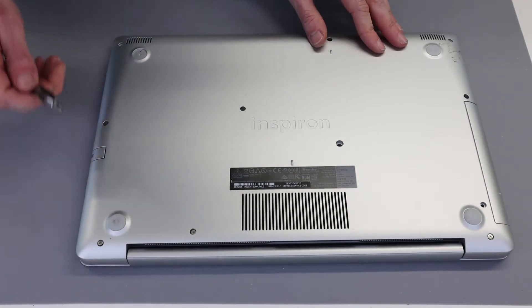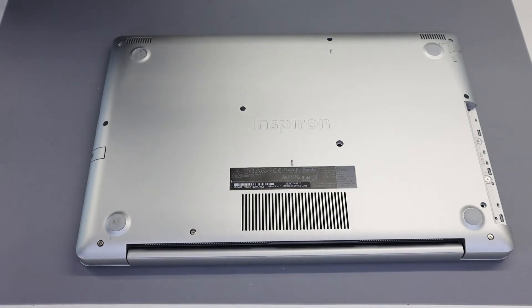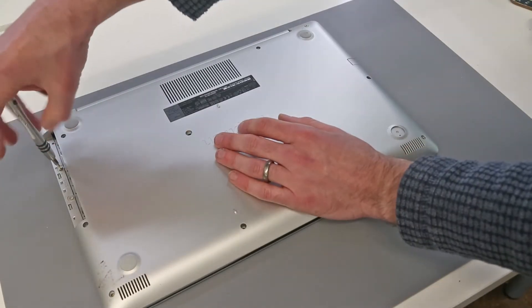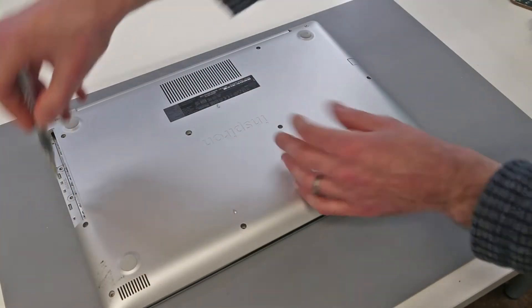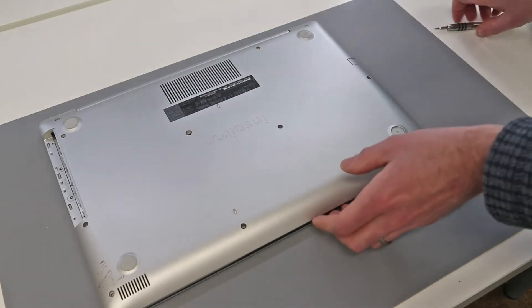With that done we can slide out the optical drive, and then we have another two screws underneath that. Obviously if there is no optical bay in your laptop these screws will not be here and this step isn't necessary.